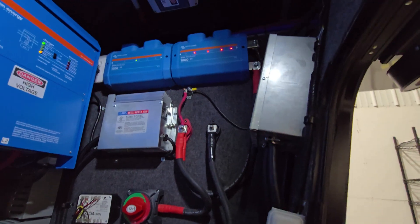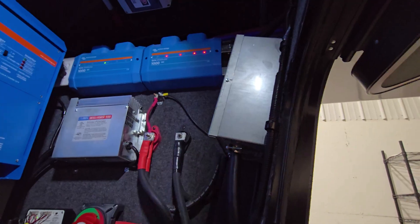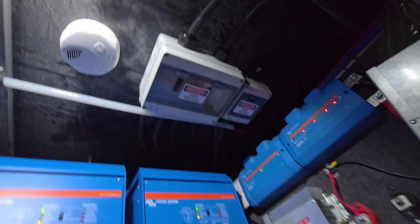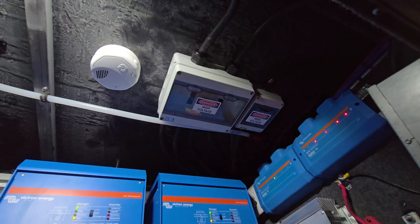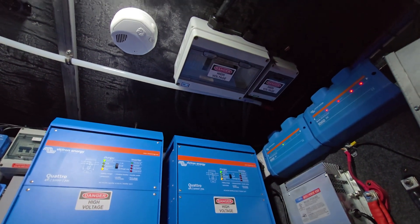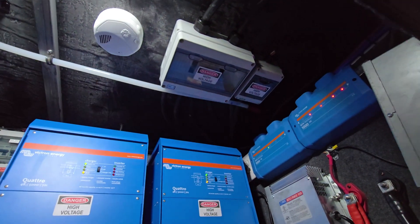Here's the transfer switch for the two shore power inputs — it selects one. Light switch for the interior up here. This is where we're splitting 120-volt power out going to the inverters. One leg goes to one inverter, one leg goes to the other inverter, and it comes back here and then goes to the coach.